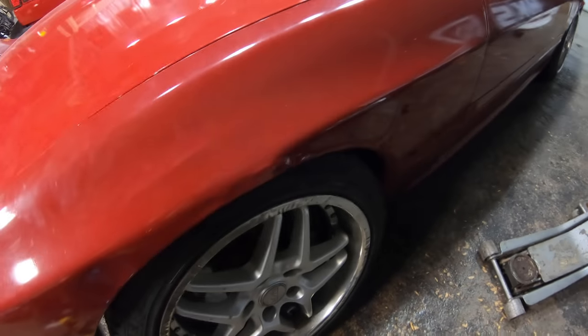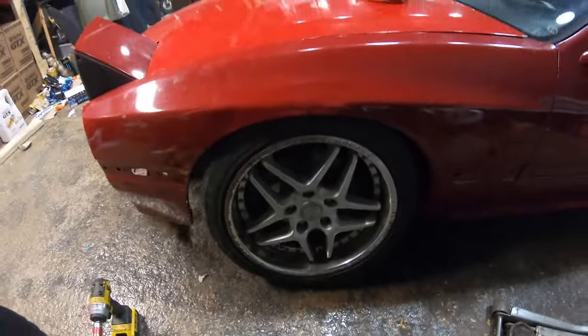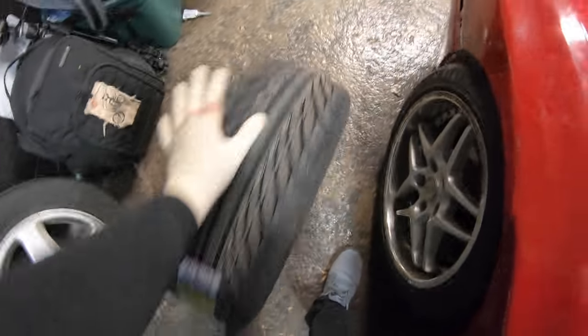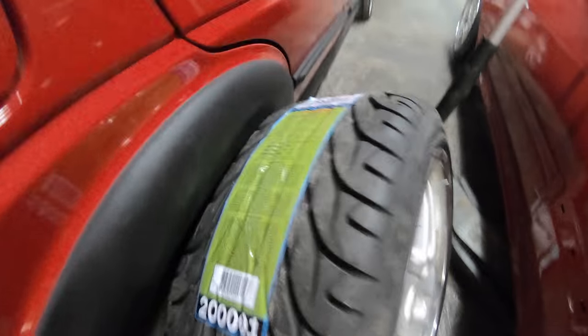Might need to raise the car or pull the fenders or something, but kind of want to get over-fenders anyways. At least I know what I need to do on the other side. It's not touching though. Round two — there we go. Perfect.